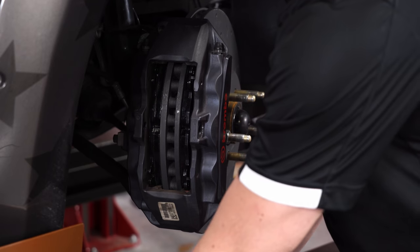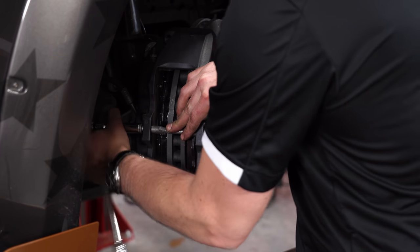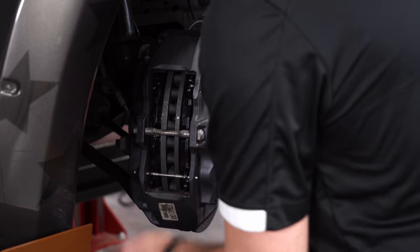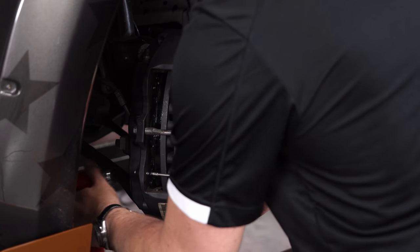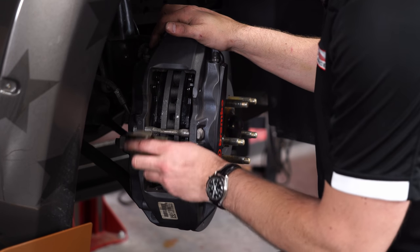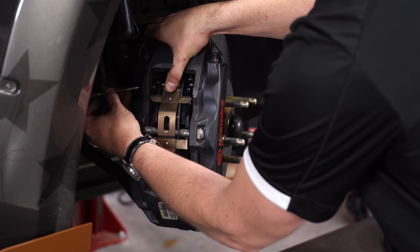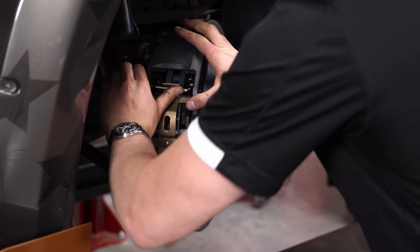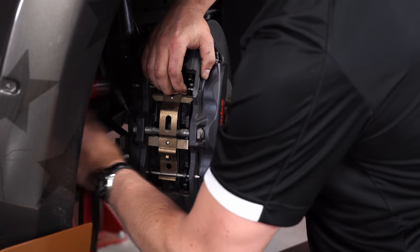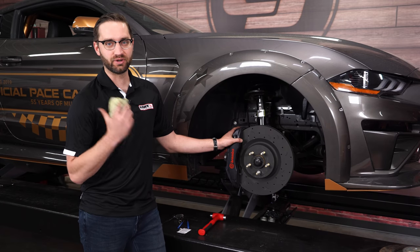Now we're ready to reinstall all the brake hardware. We're going to start by installing the center bolt. With the center bolt and the lower retention pin in, we can put the whole hardware back on. Hook it around and the best way is to hold your hand up top with your thumb and reinsert the pin from the back side — this can be pretty tricky. Now that we've wrapped up on this side, we're going to duplicate the process on the other corner and then move on to the rear.